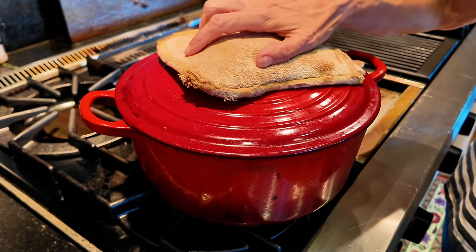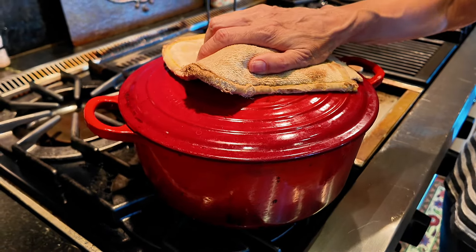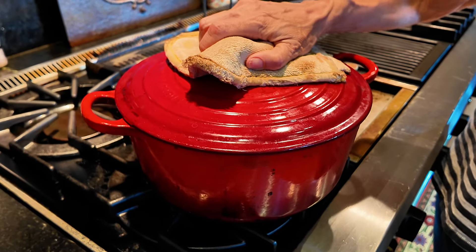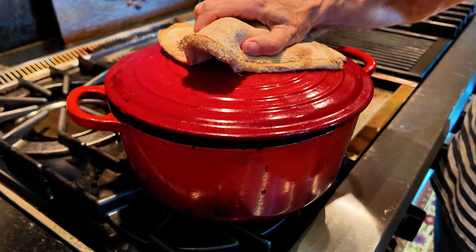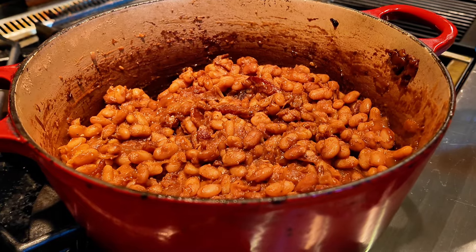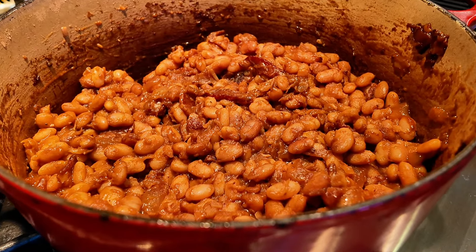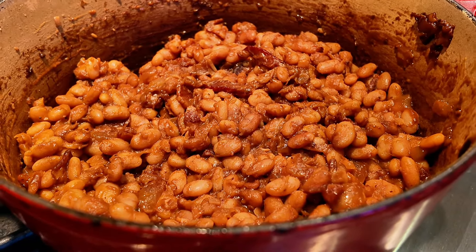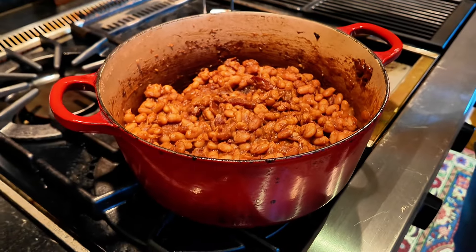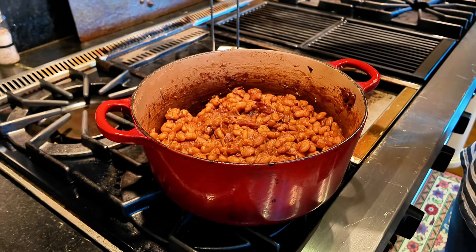The house smells amazing — it's been driving me nuts all day. I can't wait to eat this. Let's get the reveal. What do they look like? A nice big pot of smoky barbecue porky beans. All right, we're going to go taste them.